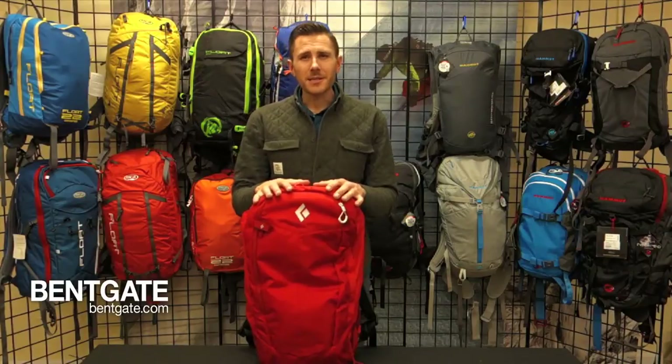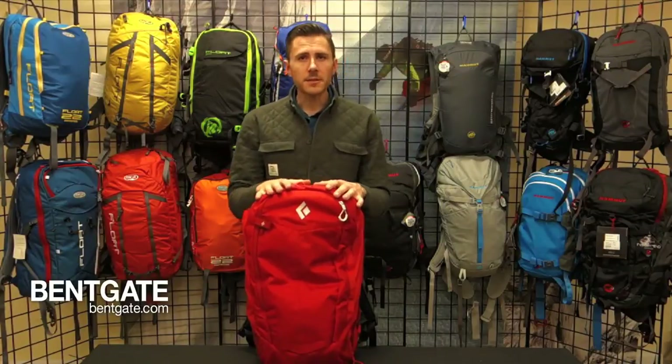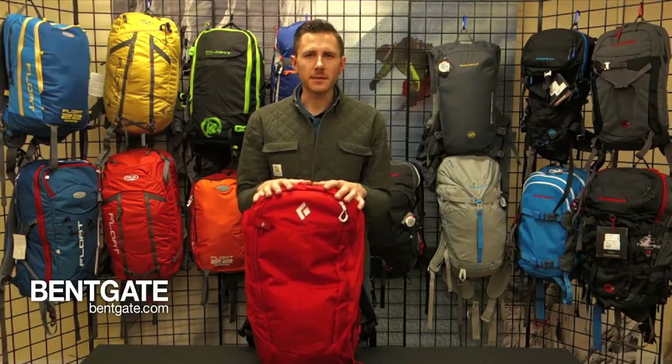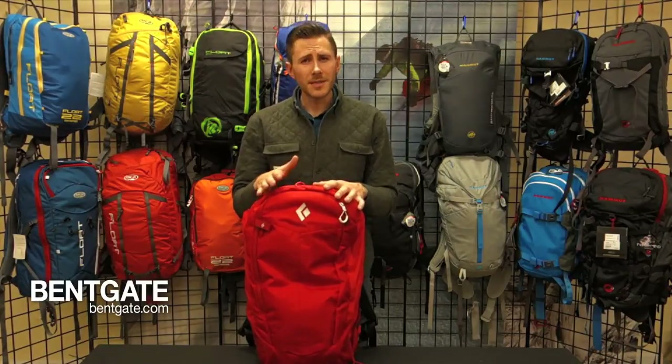Alright guys, thank you so much for watching. I hope you've enjoyed our video on the Black Diamond Jetforce airbag pack. Please go to bank8.com where we have a whole series of other airbag videos. These are truly life-saving devices — they should be a part of anybody's kit who is heading into the backcountry. If you have any more questions, go to bank8.com. Feel free to call us or shoot us an email. Thank you for watching.